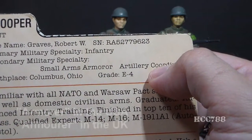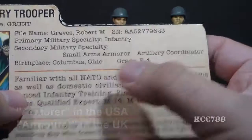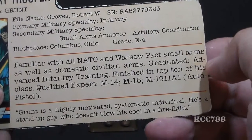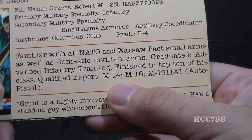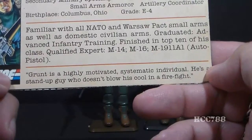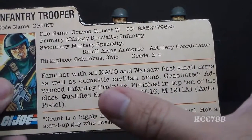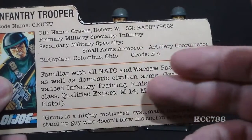Armorer is misspelled on the card. An armorer is someone who works in an armory and supplies and repairs weapons. The card notes he is familiar with all NATO and Warsaw Pact small arms as well as domestic civilian arms, graduated advanced infantry training, finished top 10 in his class, and is qualified expert M14, M16, and M1911A1 auto pistol. The bottom quote reads: 'Grunt is a highly motivated, systematic individual. He's a stand-up guy who doesn't blow his cool in a firefight.' This file card is very short and tells us almost nothing about his background other than his training.